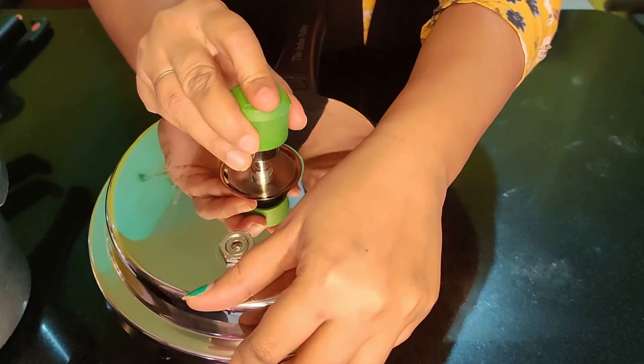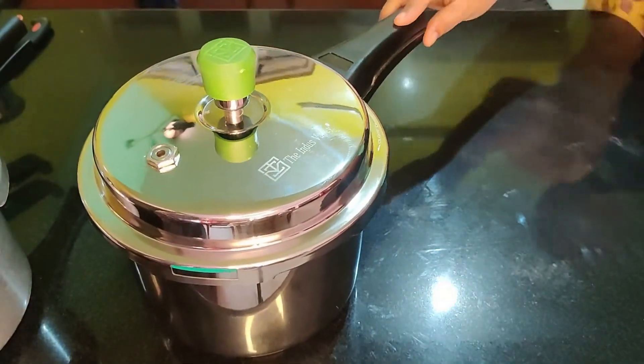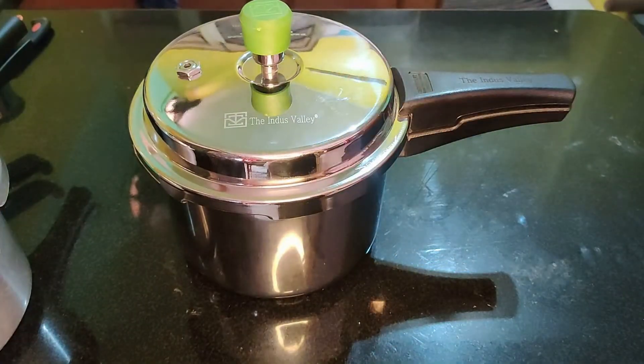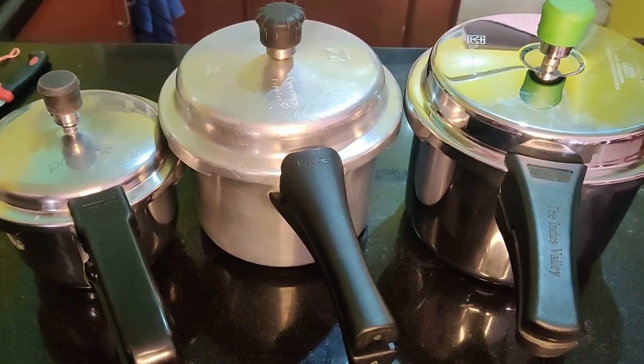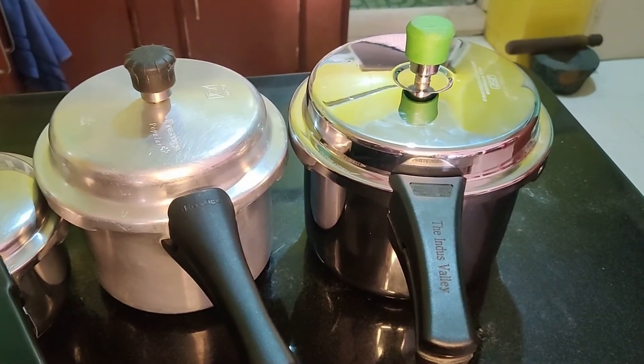So try to change your food process and adopt a healthy lifestyle. This I shared from a real best new cooking style. Thank you for watching.